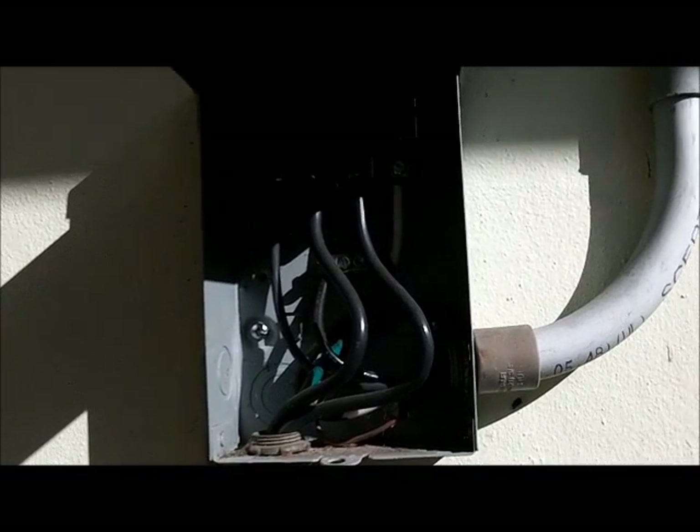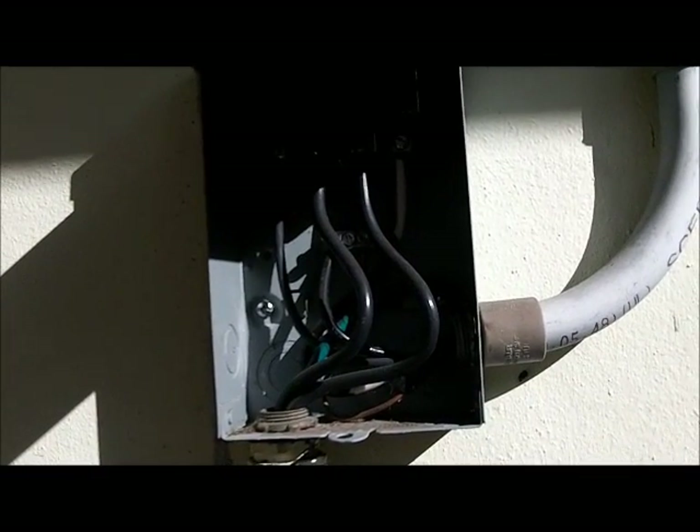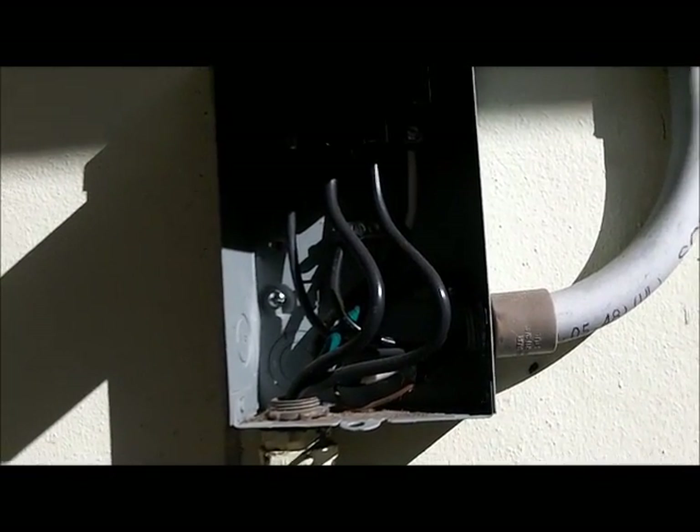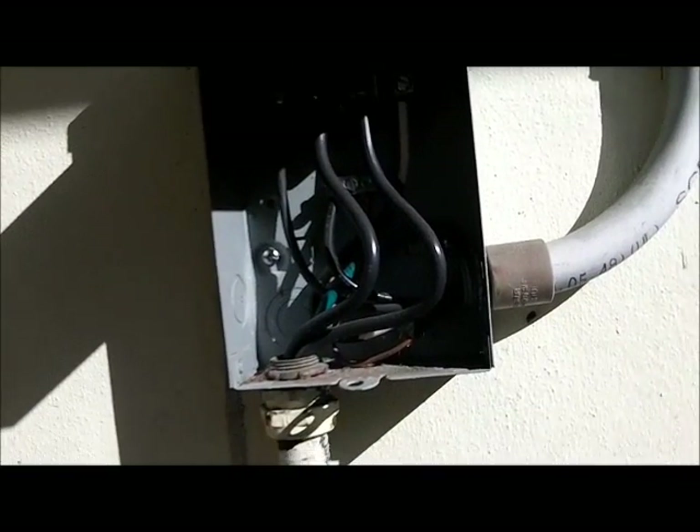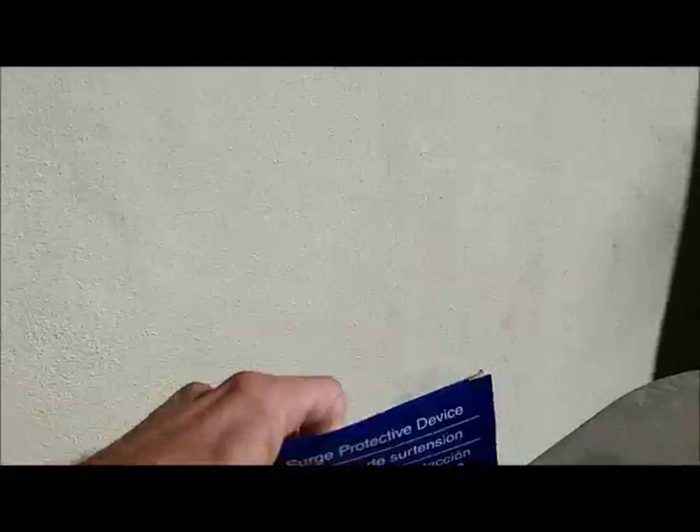I paid $50 to $55 for this one, so they're relatively cheap and they protect your AC. A new AC can cost you two or three grand if you have to replace a compressor, depending on what you have. Down here is the bus — that's where you're going to connect. Let me go ahead and open the box.